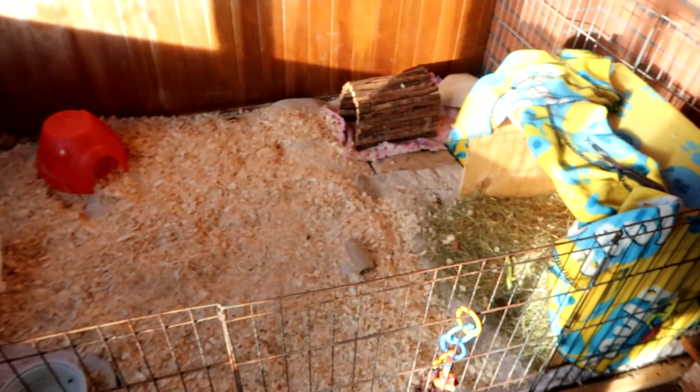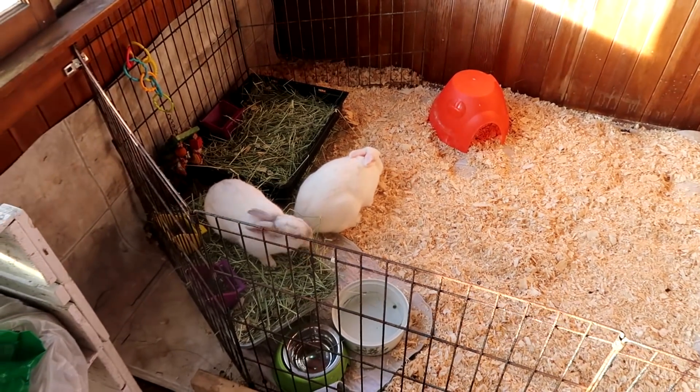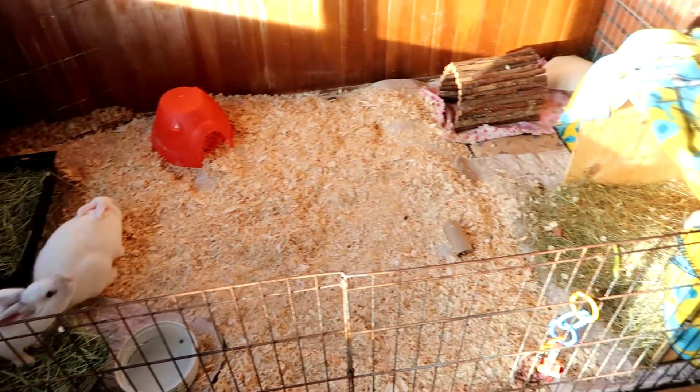I loved that the bunnies were jumping on me while I was cleaning. I do not like cleaning bunnies — there's too much work. I'm all done. Here it is. Thanks for watching my video. Bye!